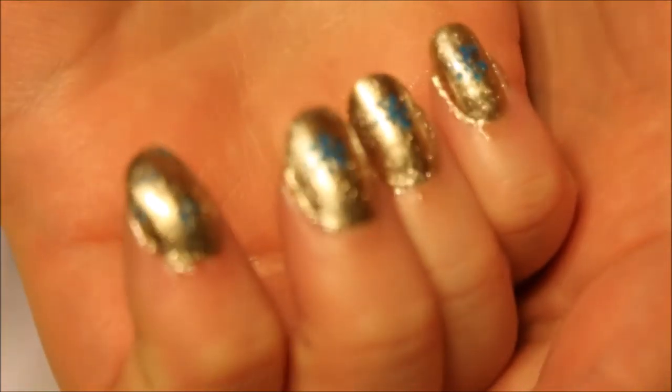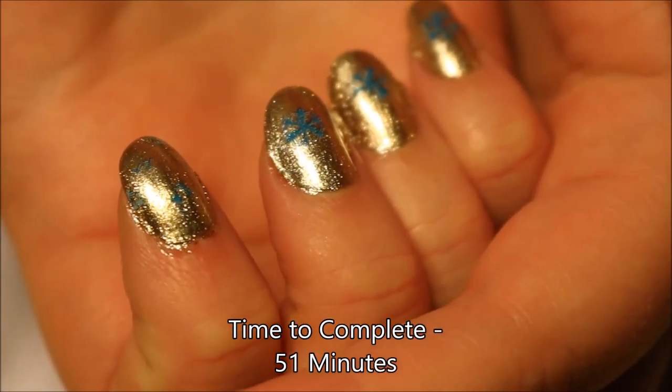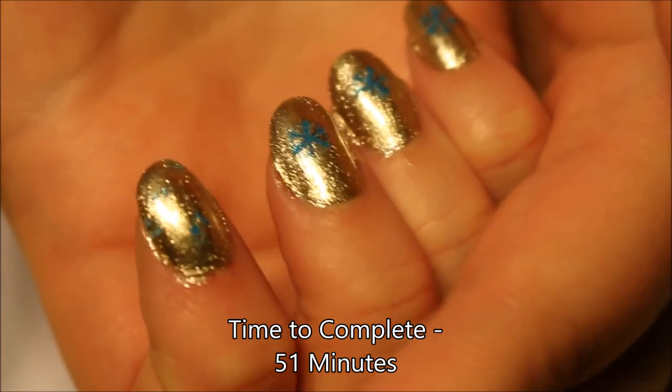Thank you so much for watching. Please subscribe. I will put the total completion time down below. See you next time. Bye!